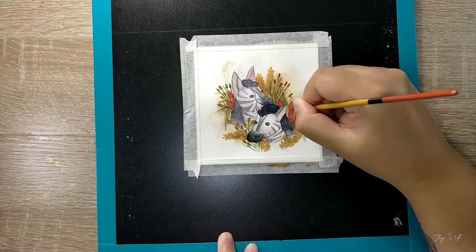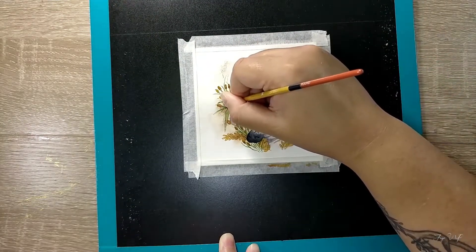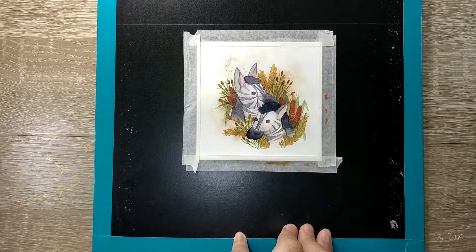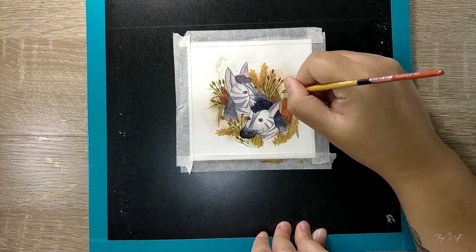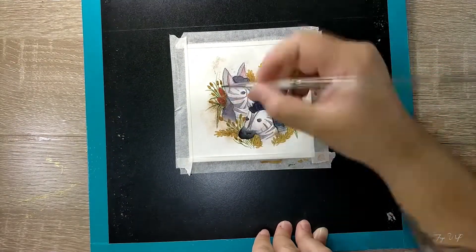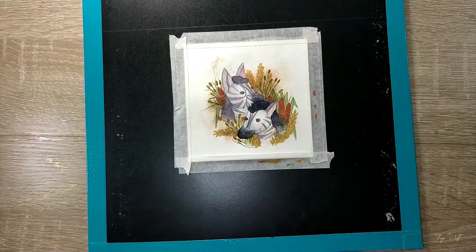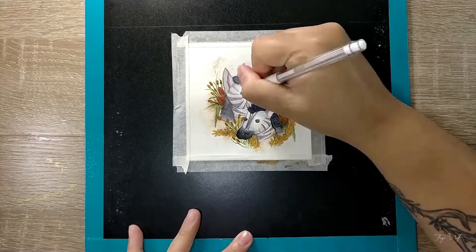So I knew this piece would have to be done with White Nights watercolour paints. I haven't used them since early last year, but opening them brought that familiar, sickening sweet scent that I talk about every single time I use White Nights. It's kind of funny how I instantly know and associate a smell with an art supply, and honestly it's kind of quite comforting because it's so familiar.